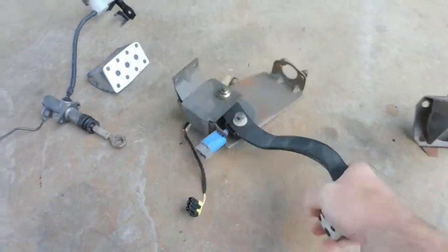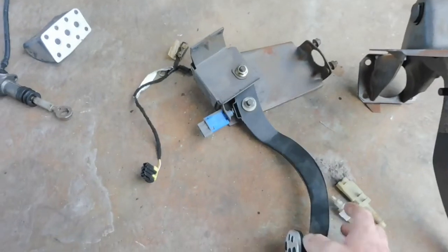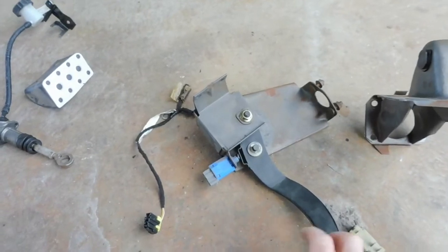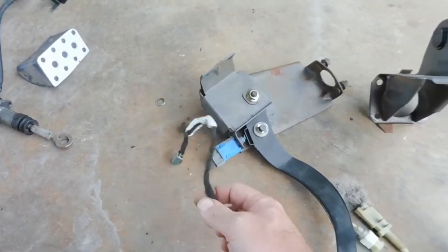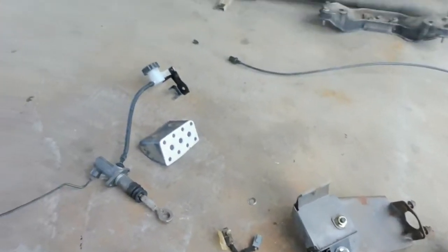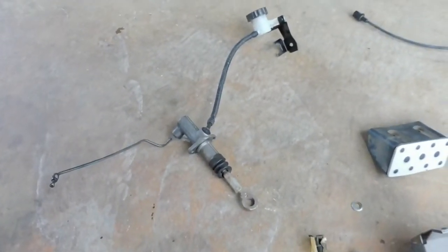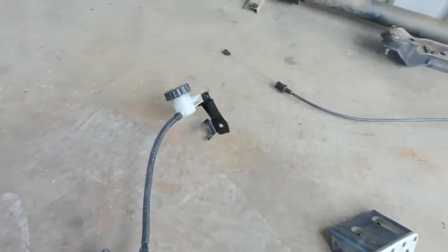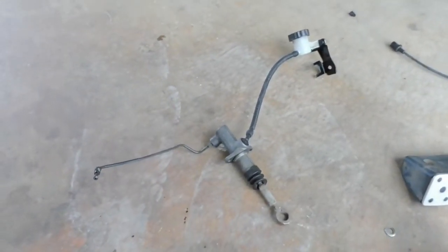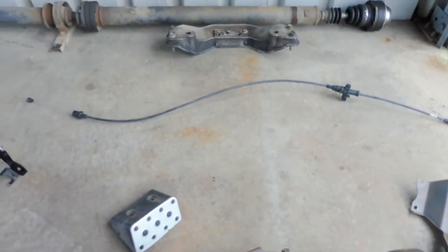And also the all-important clutch pedal - complete. If you're looking at buying one second hand, try and make sure it has the clutch switch on it, has all the clips and everything for the master cylinder shaft, and make sure it comes with the brake switch loom, because your automatic car won't have this loom in there. You're also going to want the master cylinder, the reservoir, and the brake booster bracket. I've also got the V8 throttle cable that I pulled out while I was there.